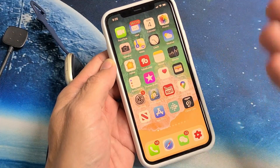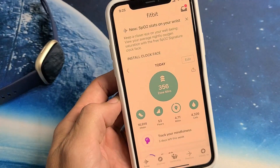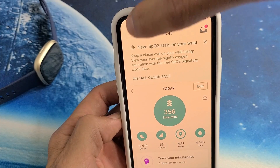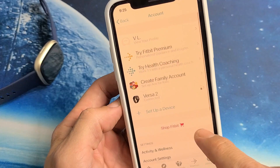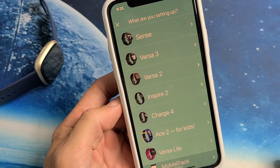You need to have an account, so you need to sign in. Go ahead and open the app up. Once it's open, on the top left-hand side there's an avatar picture right here — just tap on that. Then go down to where it says Setup a Device and tap on that.